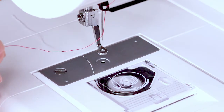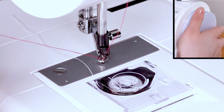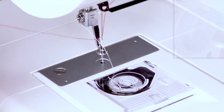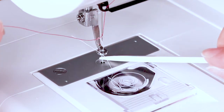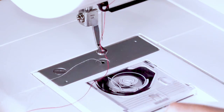Hold the needle thread lightly with your left hand. Turn the hand wheel towards you for one full rotation. Draw the needle thread to bring up a loop of the bobbin thread. With the lint brush, draw the needle and bobbin threads from the hole of the presser foot to under the foot.